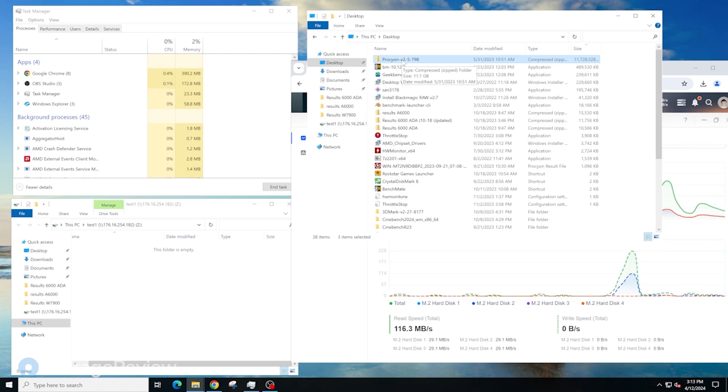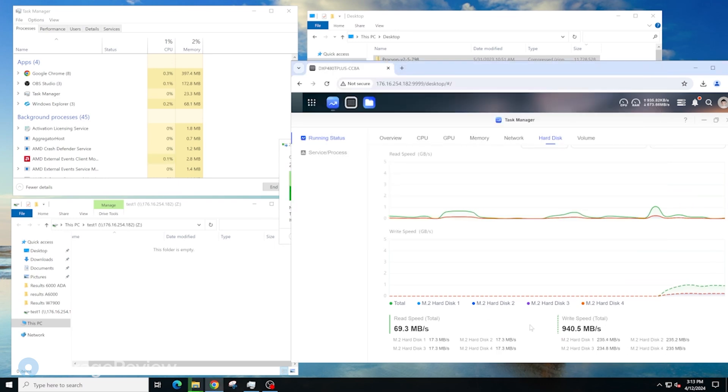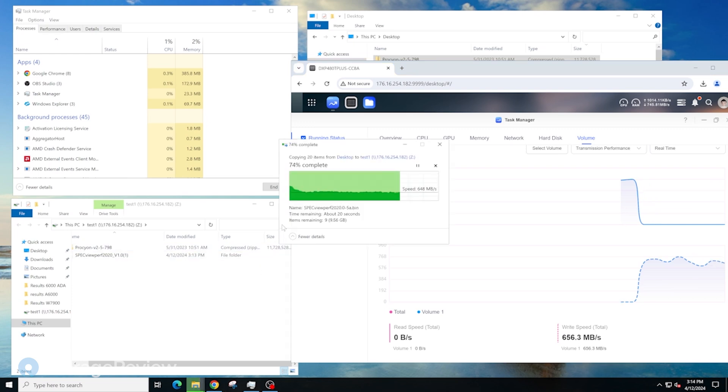We have a group of around 37 gigabytes and we're doing a drag and drop transfer. We're seeing around 700 megabytes per second on average from the client side. Looking at the Ugreen interface, it's showing 970 megabytes per second. This is across all four drives in RAID 5, so multiply by 0.75 — that's roughly the write speed to the volume. Drilling into the volume itself, we're seeing 727 megabytes per second, so upper 600s to low 700s on write speed.